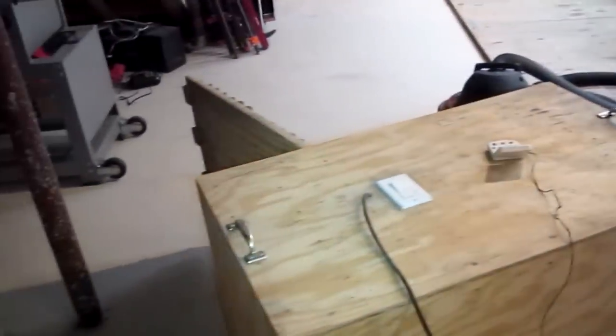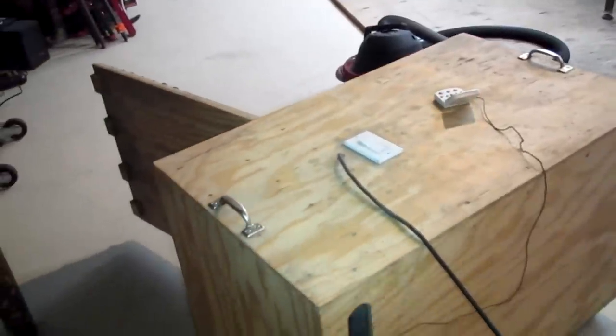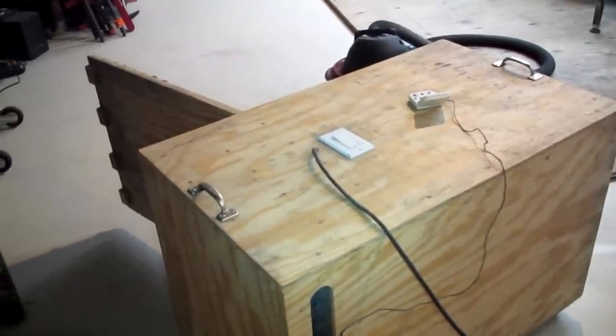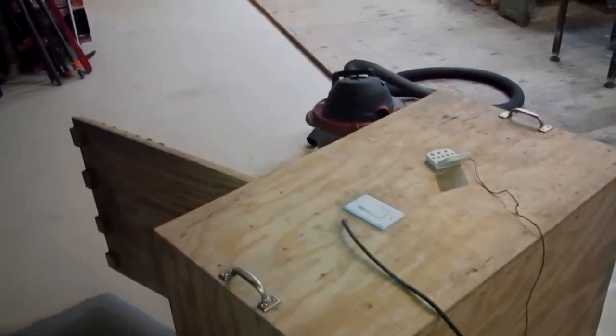I've got it up on four-wheel casters with a couple of handles so that you can drag it around the basement. It's kind of heavy, probably about 50 pounds altogether, but it slides nicely on the wheels. Let's take a demo and see how noisy this thing is outside the enclosure and then inside the enclosure.